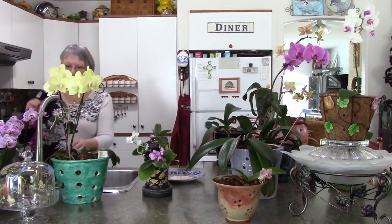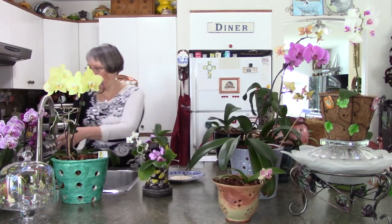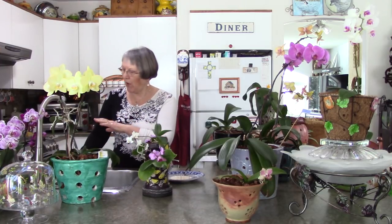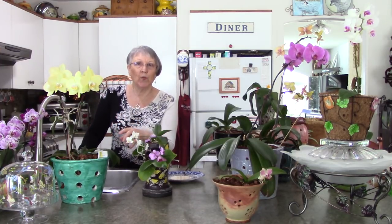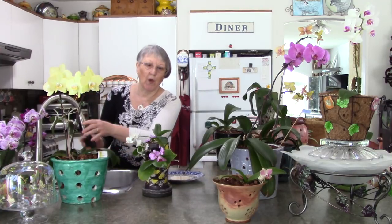I know these are all healthy because I look at them regularly. Every watering day the leaves get a nice wiping down with water - you can use a damp paper towel or a makeup pad from the dollar store. When you're doing that, you're always checking to see if there's any scale or anything that doesn't look normal. That's another way to get to know your plant. I got to know that the small pots needed a little extra water halfway through the week.